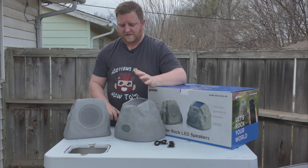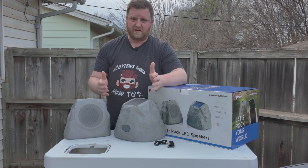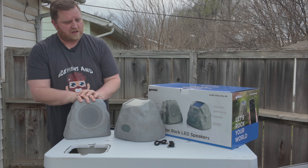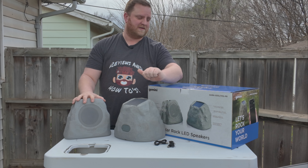They play really well, they sound really nice. They look super cool at night whenever those LED lights are on. Overall, I'm really, really happy with these. I like these.